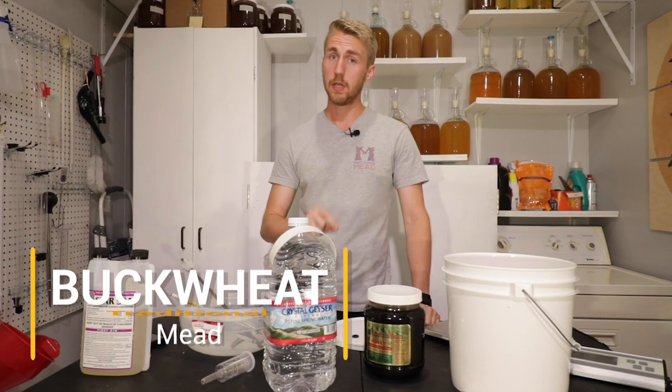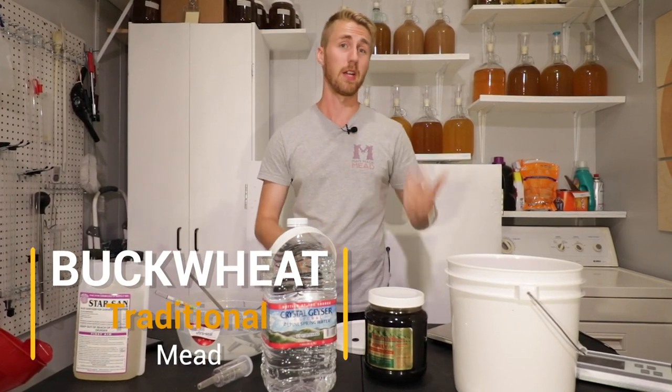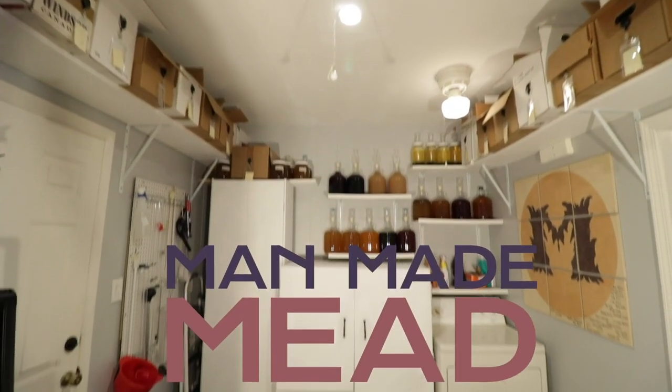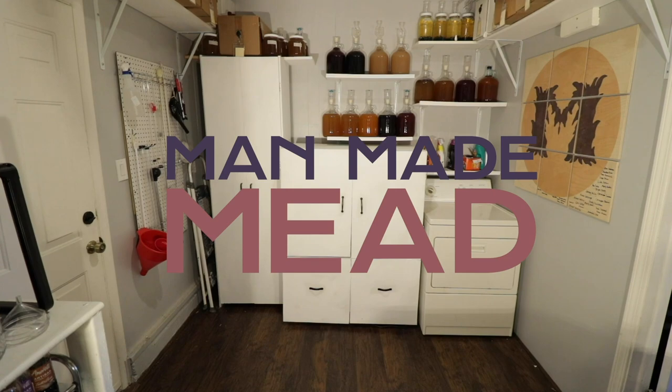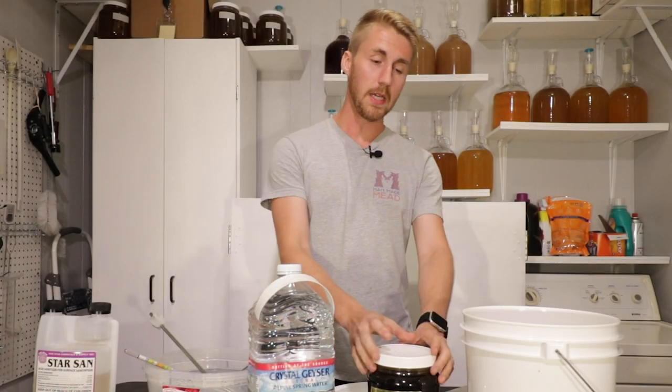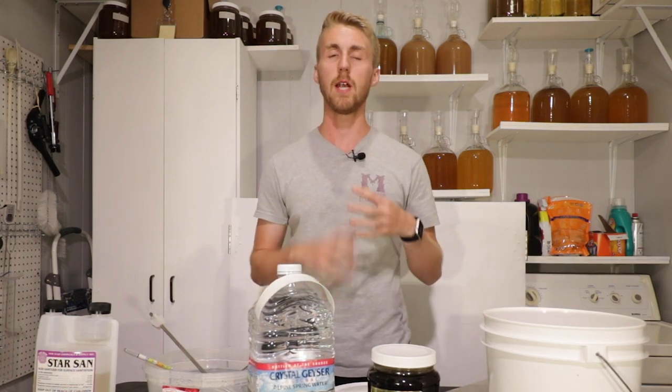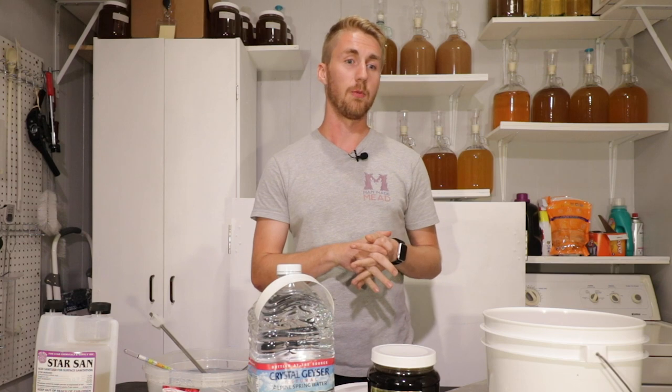Today we're going to be making a buckwheat traditional mead, and I'm pretty excited for it. So let's go ahead and get started. This is Man Made Mead. Today I have a bunch of buckwheat honey, which is a very, very interesting varietal of honey.